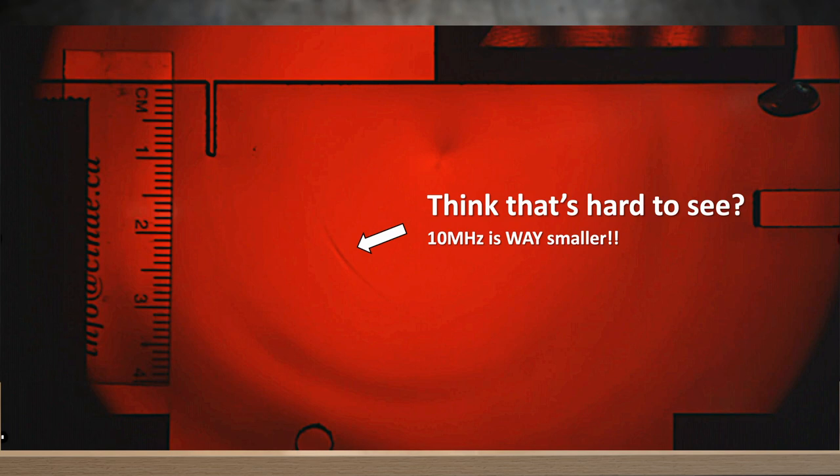Now, truthfully, I actually wanted to use a 10MHz transducer for this experiment. The problem, though, is that when I'm trying to show you focusing, I have to zoom out a little bit, and what happens is that the 10MHz wavelength is so short it gets hard to see — so today we'll use the 5.